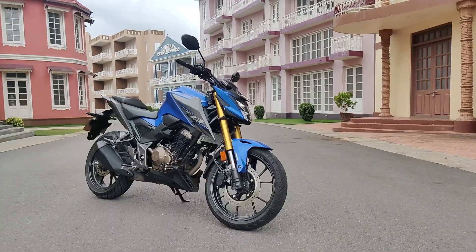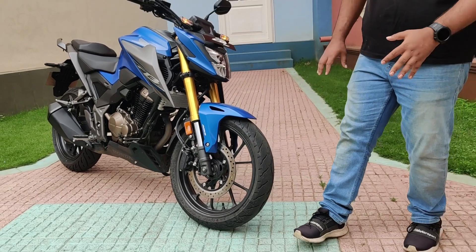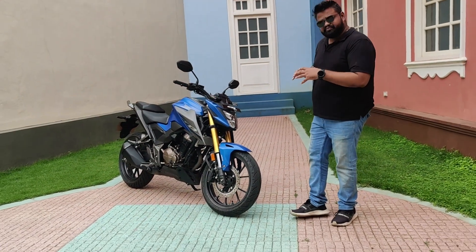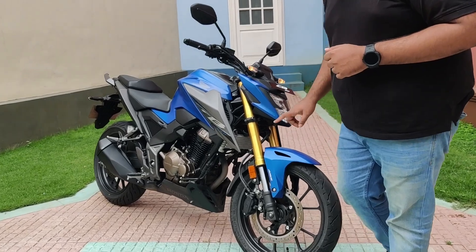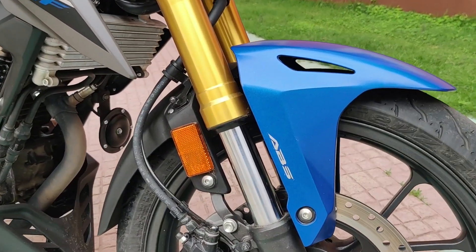You get disc brakes at the front with Nissin brake calipers. The front tire section is 110/70 and the alloy size is 17 inches — a nice chunky-looking tire that gives the bike a butch look. You also get ABS, and the ABS is dual-channel as standard.